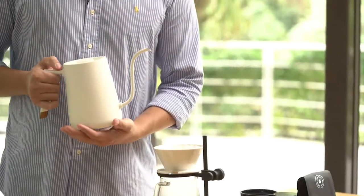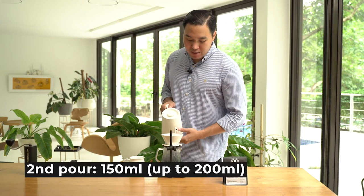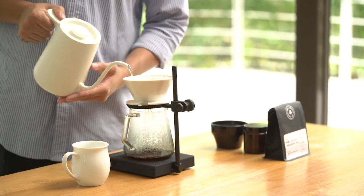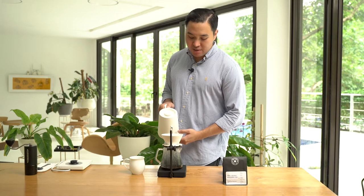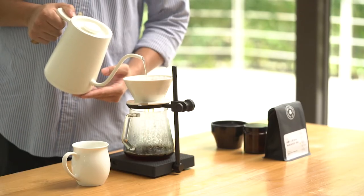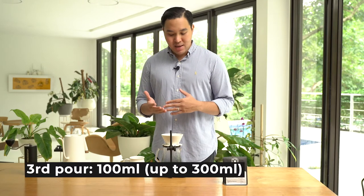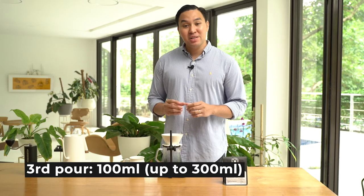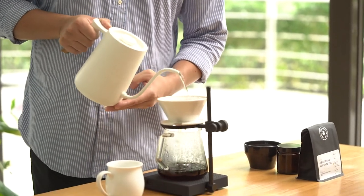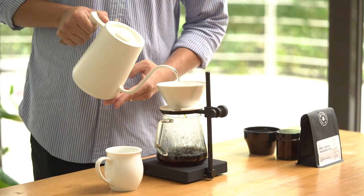After 30 seconds, we'll pour another 150 ml starting with a center pour and then pouring from the side. We focus on the center part and let it extract up until 200 ml, around 1 minute 15 seconds to 1 minute 20 seconds. Then we'll pour our last 100 ml to reach 300 ml, starting from the center and then pouring from the side to do a quick cleanup and bring the grounds back to the coffee bed.